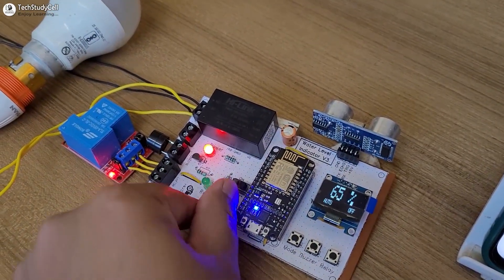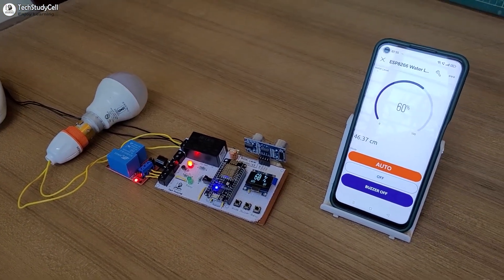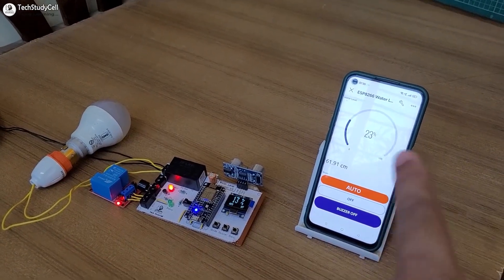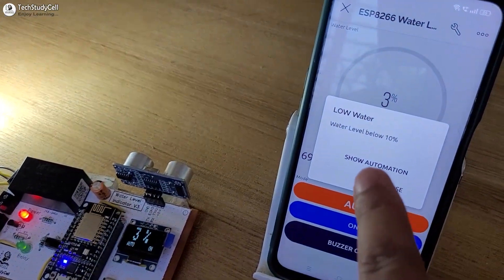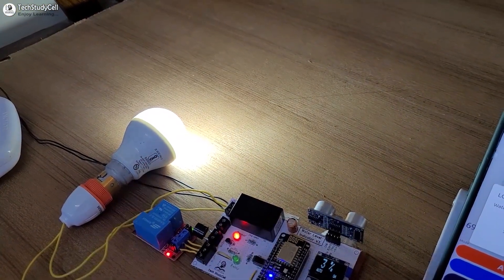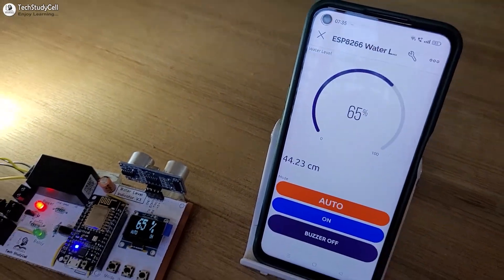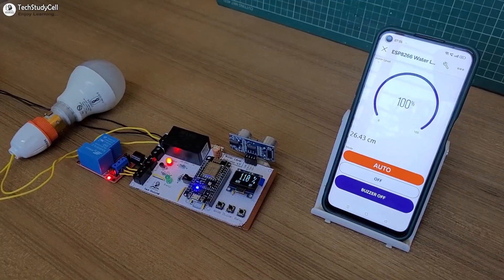If you want a buzzer alert, then you have to turn on this switch to get the buzzer alert. When the water level is reducing, you can see the percentage on the OLED. And when it drops below 10%, you will get a Blynk notification. We have received the low water notification, and the pump automatically turns on. Now when the water level increases slowly, you can see the percentage is increasing.